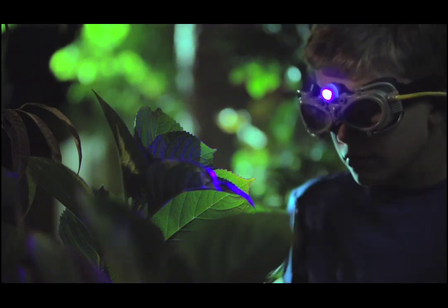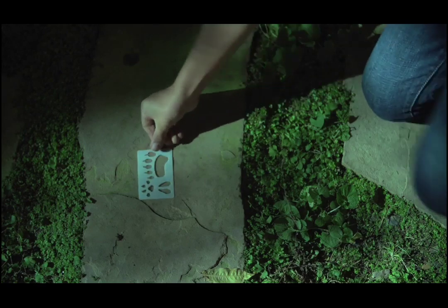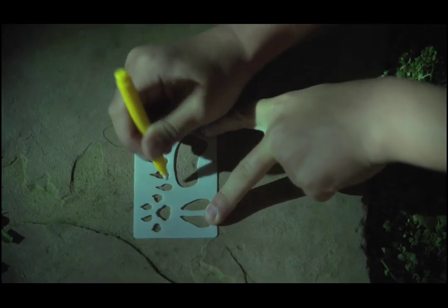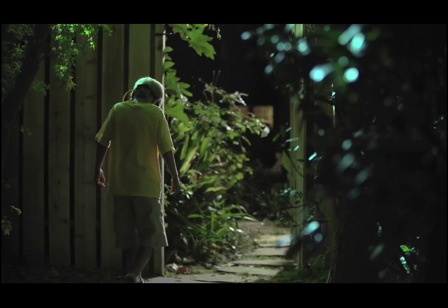Use UV light mode to create your own night vision adventure. First, set a path of hidden animal tracks using the invisible ink pen and animal track stencil. Then, see if your fellow Explorer can track your path and find what it leads to.